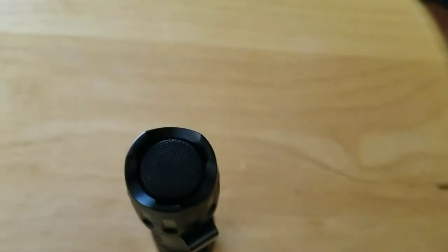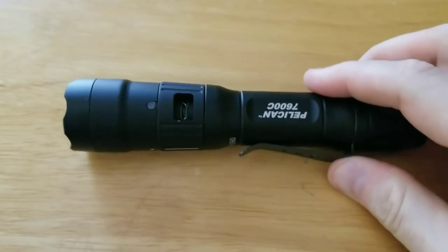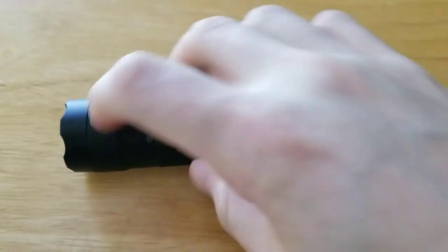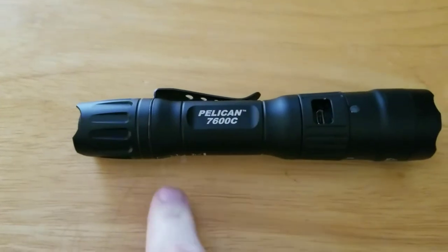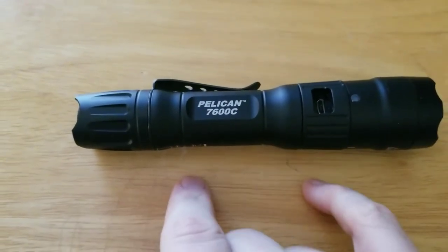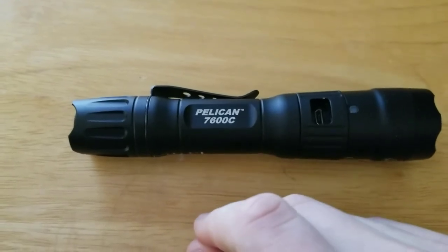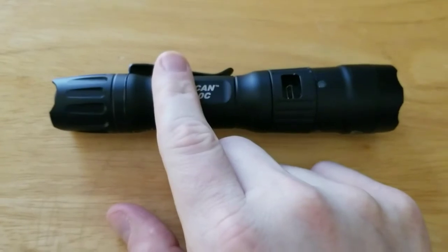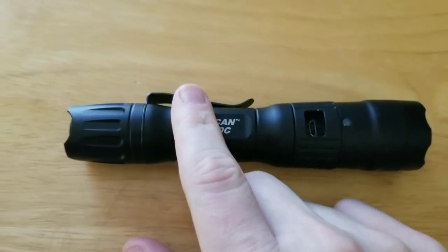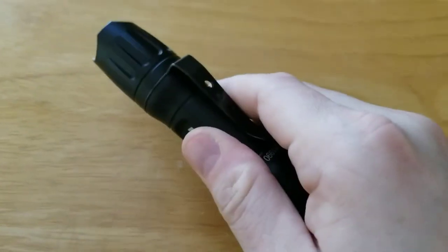Something I really think is cool — and a lot of lights are starting to do nowadays — is you can take the battery out of this light. It comes with another sleeve that fits inside and allows you to put CR-123 batteries in. So if the main battery dies and you're carrying 123s in your bag, you can pop them in with that little sleeve and you're good to go.